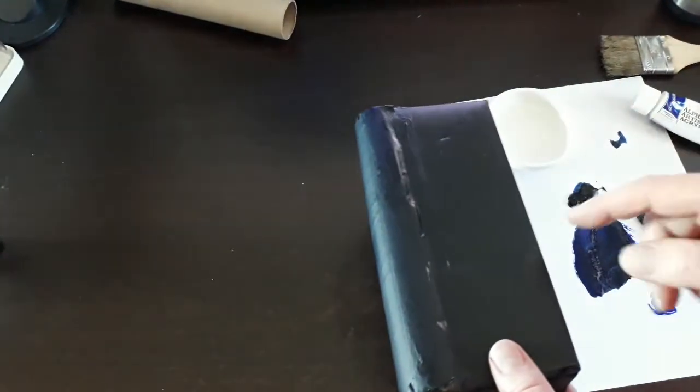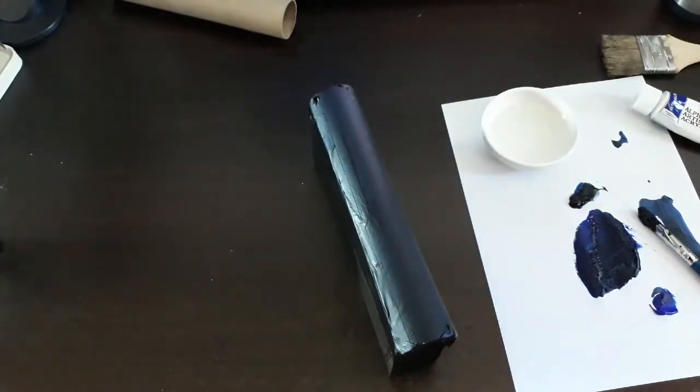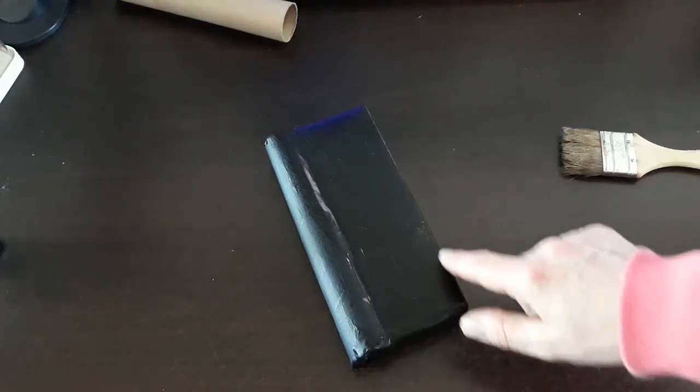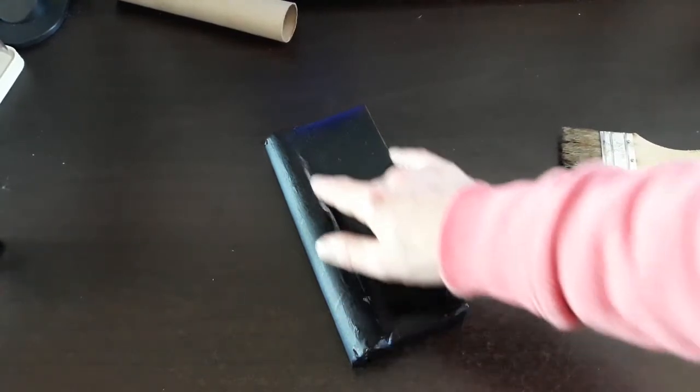Acrylic dries quickly, and once you add a hair dryer it's ultra quick. Lines, cracks, scratches, bubbles, wrinkles — that's what we want in our old books. Our next important thing is to measure the size of the cover, and then cut out an appropriate piece of marbleized paper.